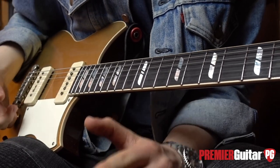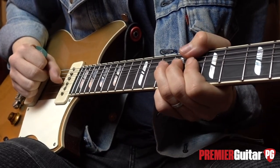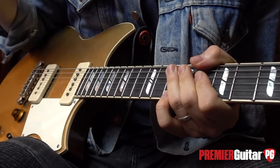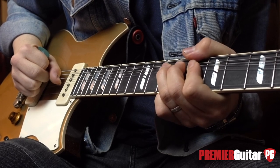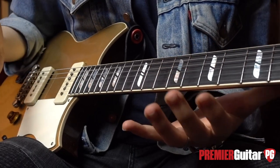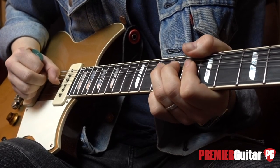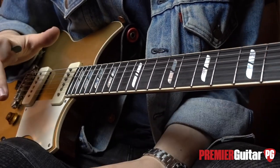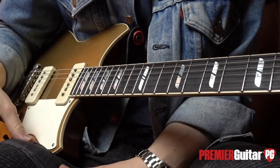Just to quickly look at that bend — we're starting on the 10th fret of the B string with a full step bend, before that little addition of the half step bend, then releasing momentarily and going back up to a full step bend, before releasing back down to the 10th fret and pulling off to the 8th fret on the B string. Making sure you hit all of those pitches correctly is integral to this lick.